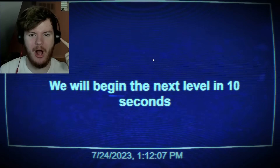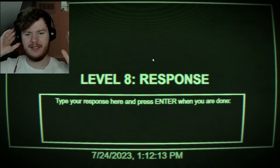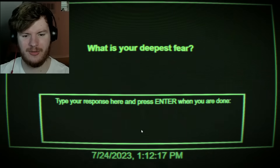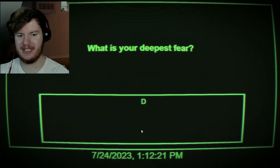Someone turned on a buzzsaw. Is it my turn? Type your response here and press enter when you are done. What is your deepest fear? I mean, death is a scary one, right?